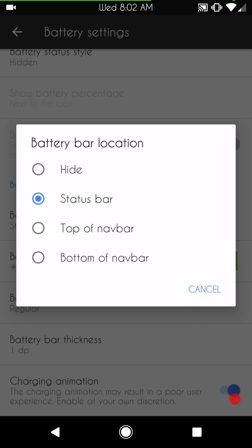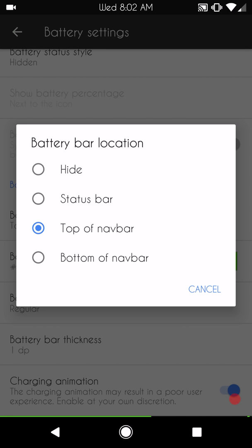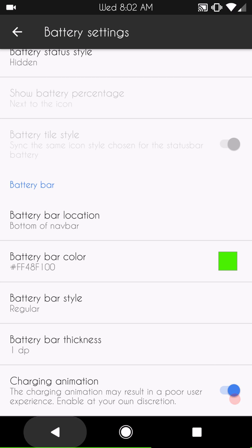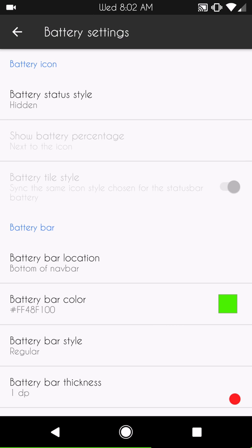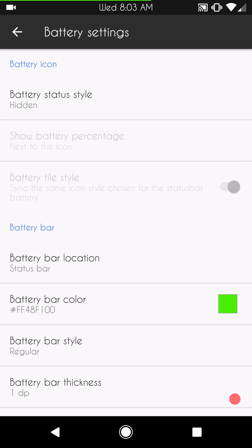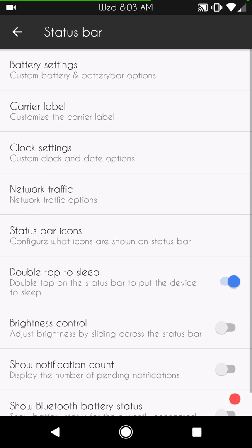The battery bar comes with the status bar, but you can also run it on the top of the nav bar or the bottom of the nav bar — it just moves your bar to different places. You can run it wherever you want. I like to keep it in my status bar. You have the option to change colors, set the size, and configure charging animations.